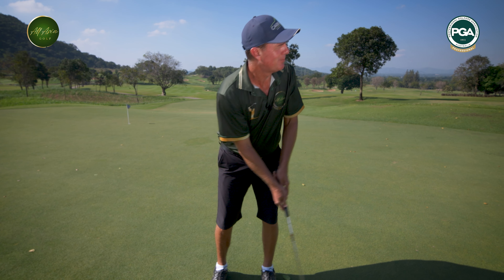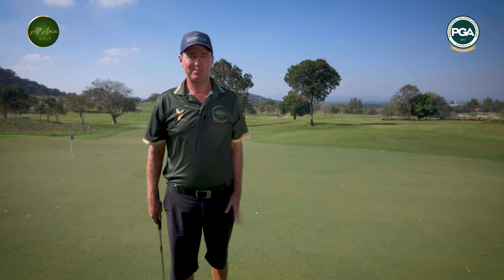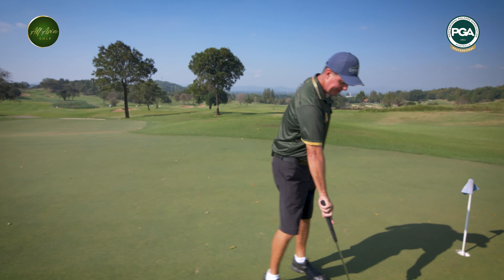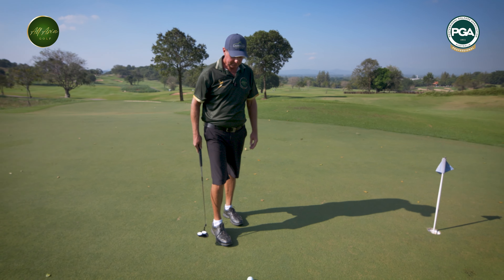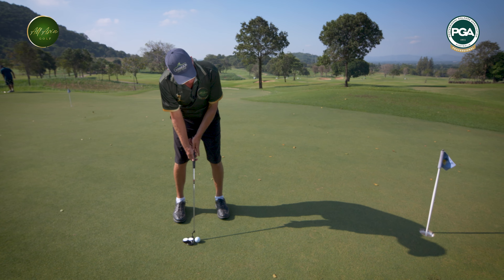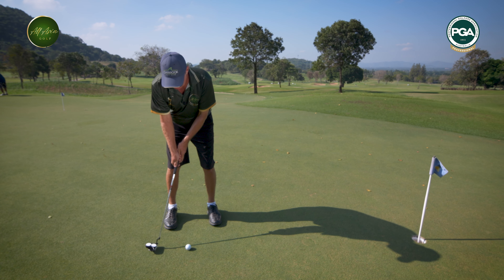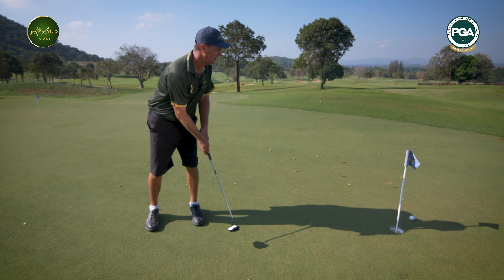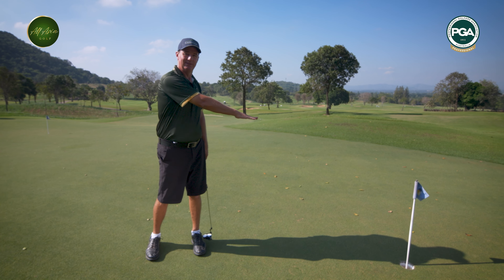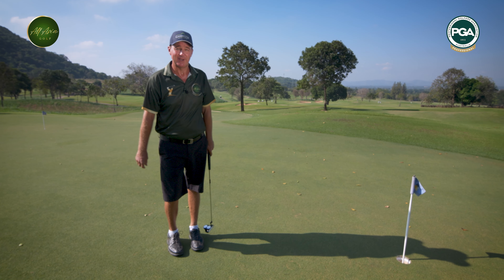Especially on the short putts, this is where people get themselves in trouble. They'll have a little putt for par, and they get so concerned about the outcome that everything moves very quickly. All of a sudden they've got out of their posture, they've hit a poor putt, and left themselves with a longer putt coming back than they had in the first place.